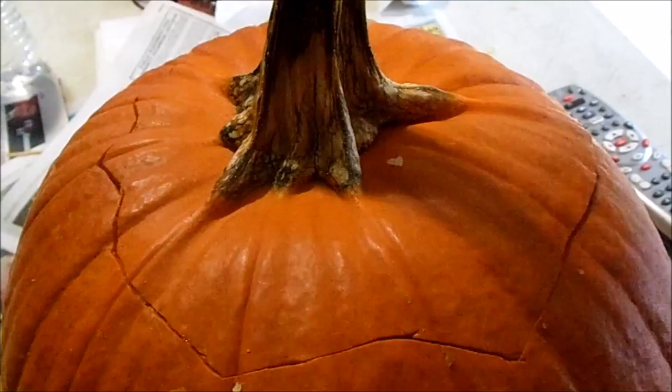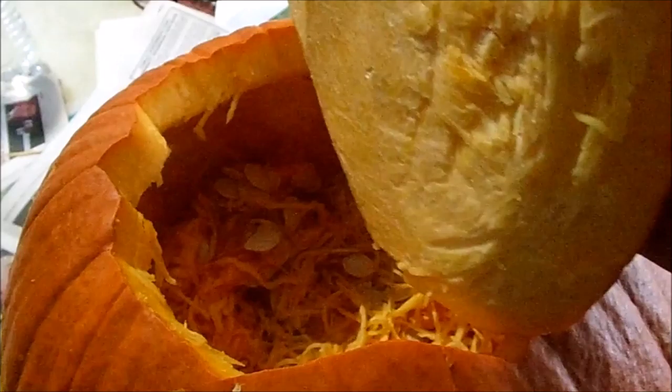Hi guys, today I'm going to be showing you how I made my jack-o-lantern this year.